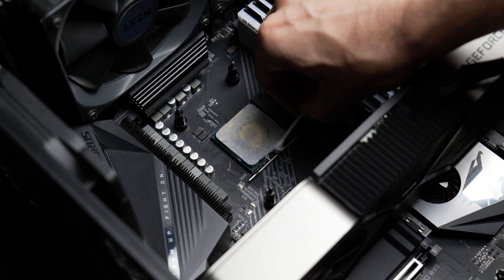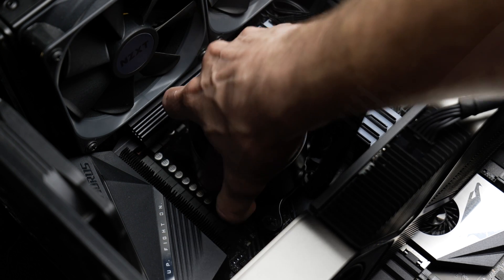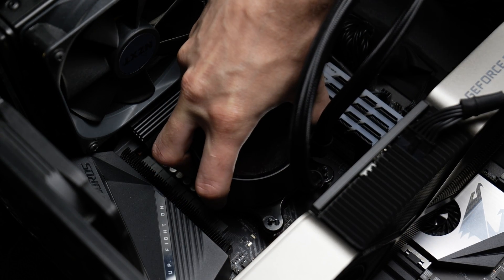Number two: it's messy. You don't want to have to mop up paste off your motherboard — it's just not fun, it's a waste of time. And number three, as my experience has shown, it makes it very difficult to remove the cooler on occasion. You don't want the stress of trying to remove your cooler without ripping out your $700 CPU from the socket.